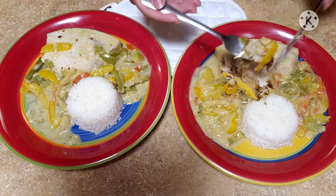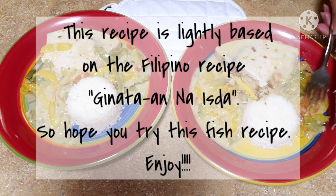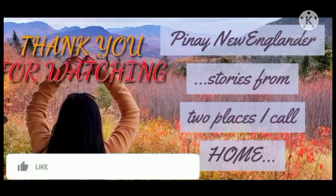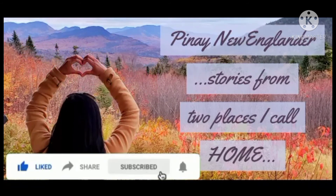This is actually my favorite way of cooking swordfish, so I hope you will try this recipe — I know you will like it. This is lightly based on a Filipino recipe, so I hope you will try one of my Filipino dishes. Enjoy! Thank you for watching. Please like, share, subscribe, and don't forget the notification bell. See you next time!